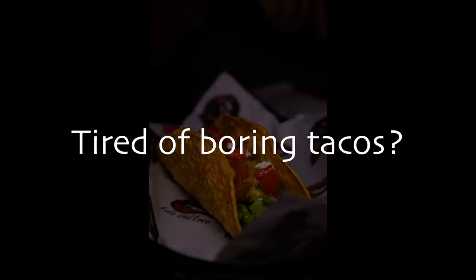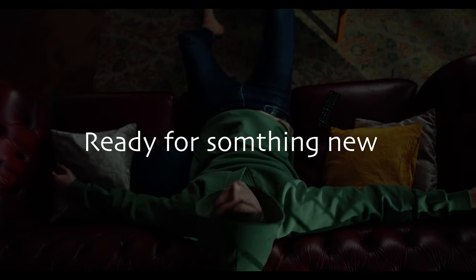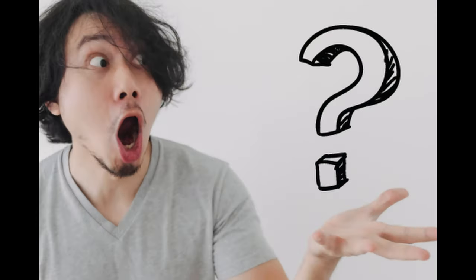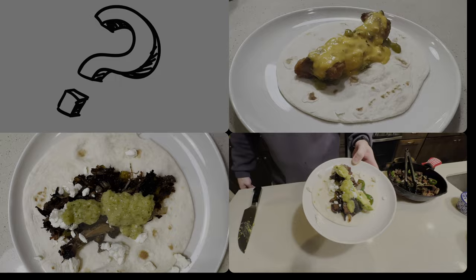Are you sick and tired of boring old tacos? Well tonight I'm going to bring you three mind-blowingly delicious tacos that'll take your boring taco night to the next level.